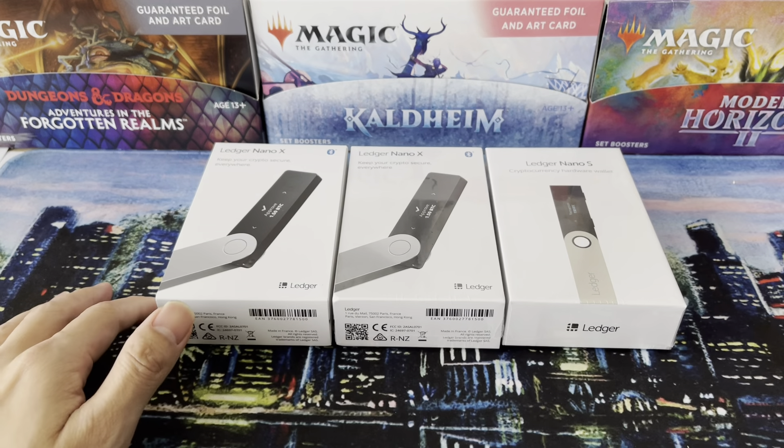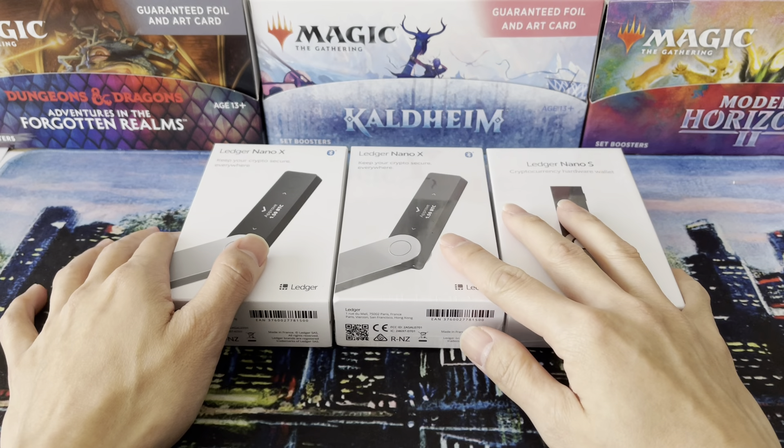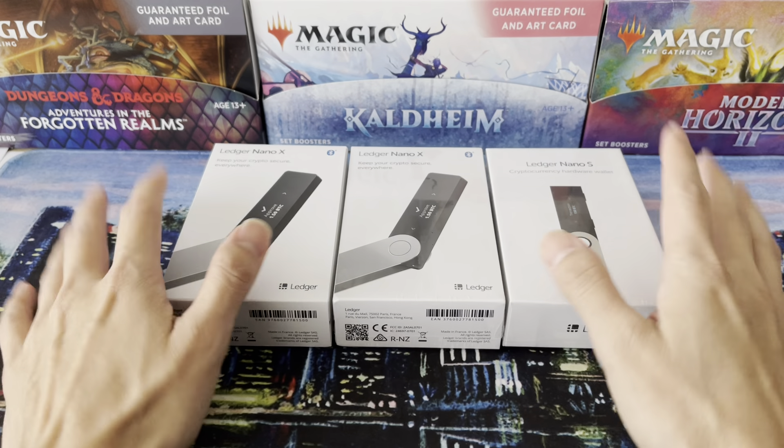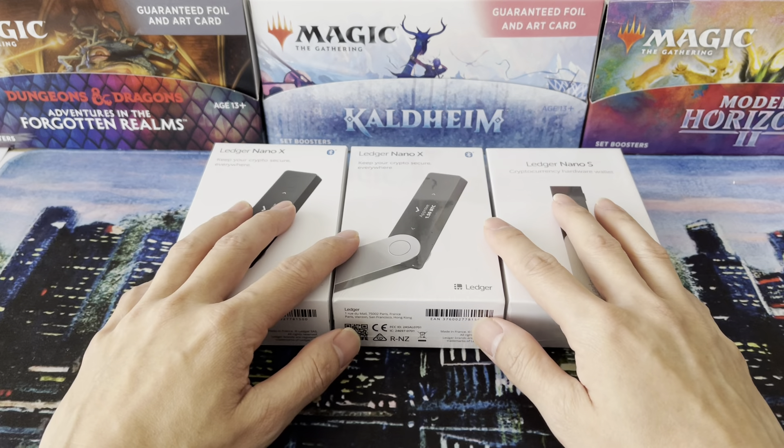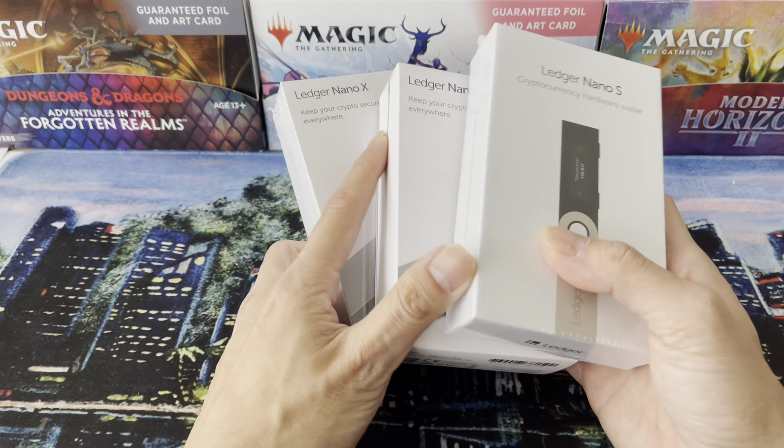Welcome to another Slow MTG. Today's box opening isn't about magic, but I'm going to talk a little bit about cryptocurrency because in the world of collectibles like magic, NFTs are a thing and you need cryptocurrency to buy them from marketplaces like OpenSea.